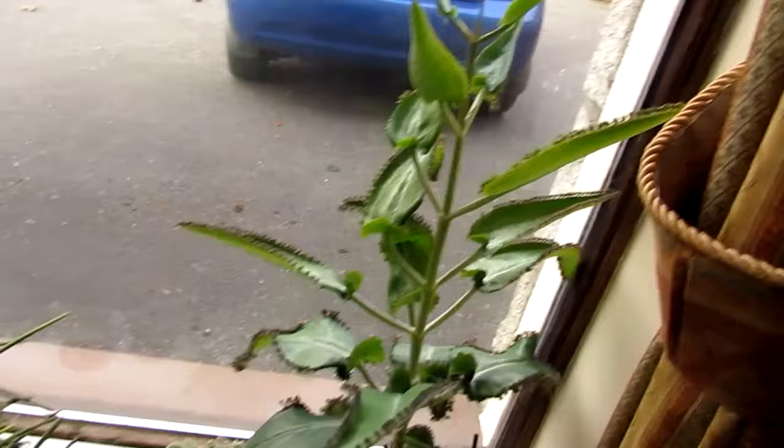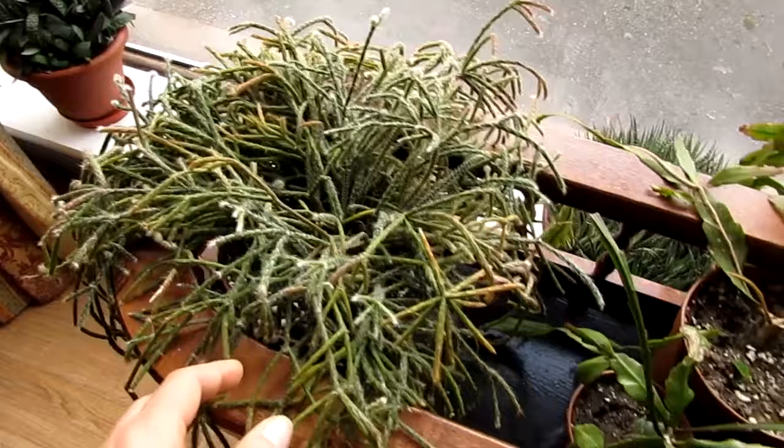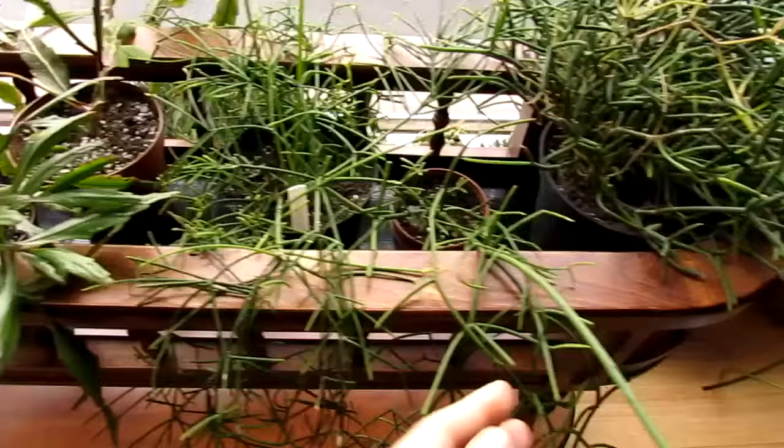And a little bit on the windowsill here — a selection of cacti and succulents, haworthias, Adromischus, and Gasteria at the top there. I've got my Ripsalis — a selection of these here, they're doing really well. I've got my Ripsalis penduliflora which is this one — it's coming into little bud as well. It has tight little flowers on it. I'm going to make a separate video on that when it's fully flowering, because it's a beautiful plant.